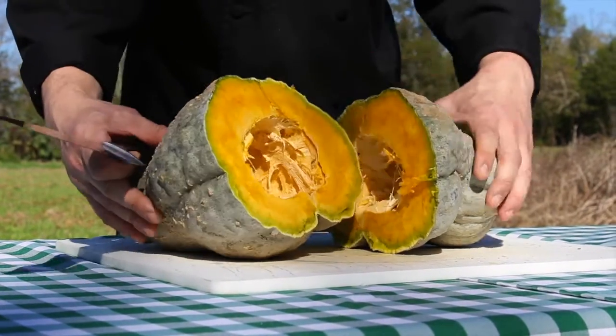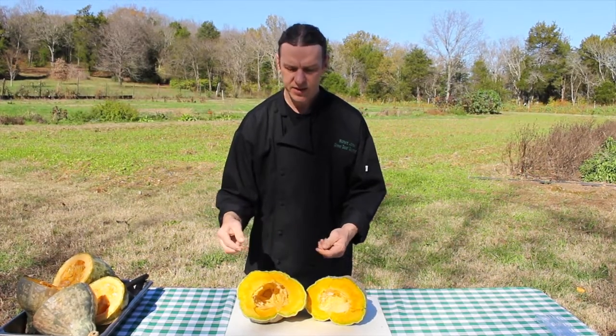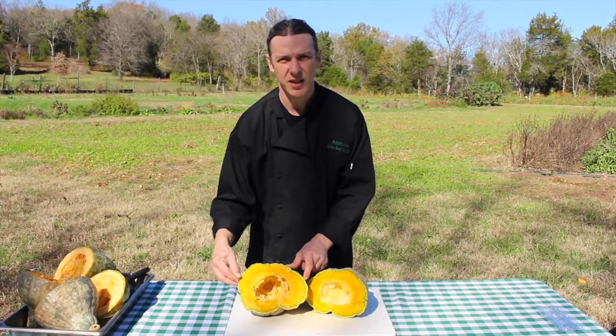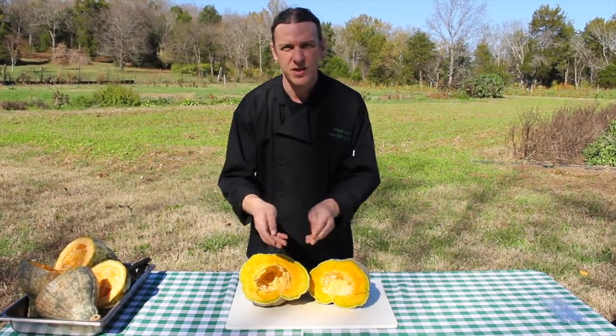The flesh is actually quite supple inside of the Hubbard squash and easily breaks apart. Essentially your sharp knife is just going to pierce the hard exterior skin and then the interior will cleave apart as the knife wedges into it.